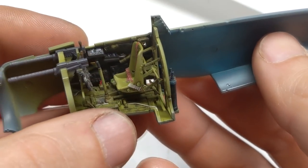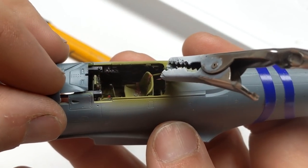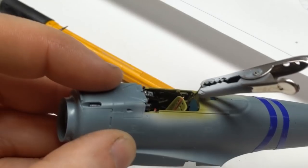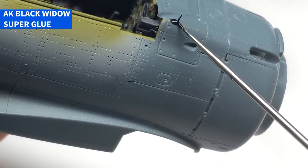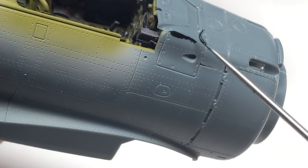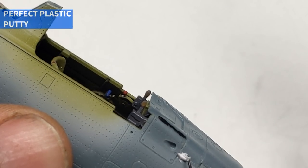A lot of that detail and work gets buried by the sidewalls, so let's take a minute and appreciate the work Eduard's put in. Like I stated earlier, I didn't assemble the cockpit following the instructions. Instead of installing it from the bottom of the fuselage assembly as a plug, I chose to build everything off one side of the fuselage and then close it with the other. I simply used tweezers to make sure the floor panel was aligned with both fuselage halves before committing to glue. The fit on this kit is really nice and there are only a few little areas that need some cleanup after assembly.